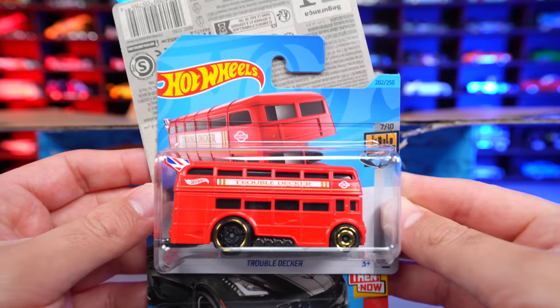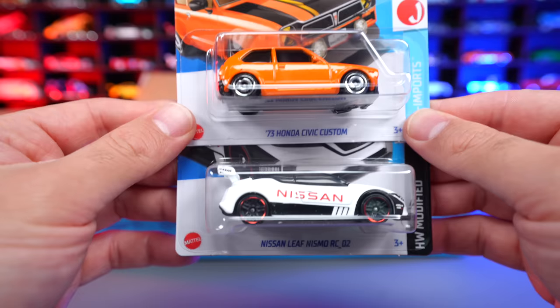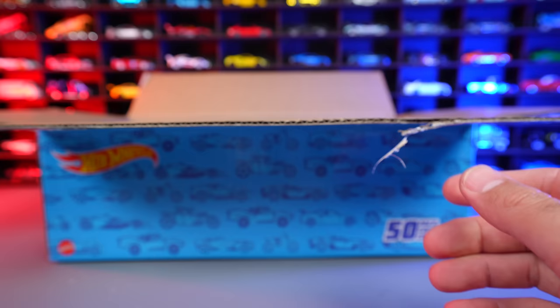One of my favorite new castings for this year — it's the Trouble Decker. Such a cool looking car, really, really like that one. Followed by the Corvette C7 Z06. And then behind it we've got a couple more: the 73 Honda Civic Custom right there, followed by the Nissan Leaf Nismo RC02 race car. Pretty neat.